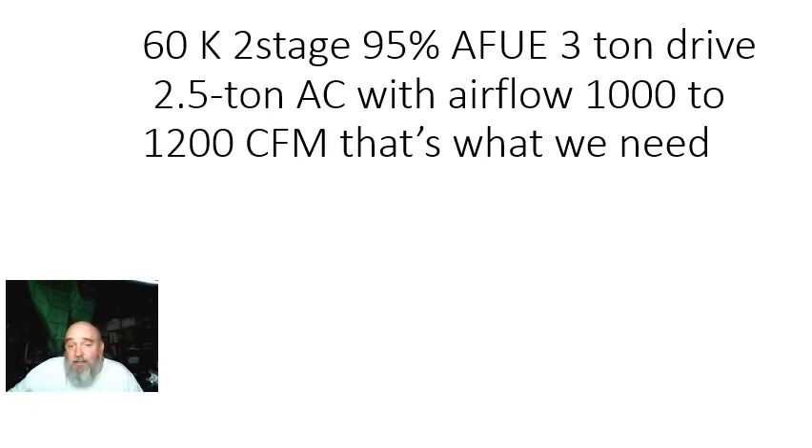What I would like to do in a perfect world is set it up so that it runs at 1,000 CFM if my humidity is higher in the structure and 1,200 if my humidity is lower. And that's not a reach when it comes to some of the equipment that's available — the furnaces and the technology is a good way to put it.